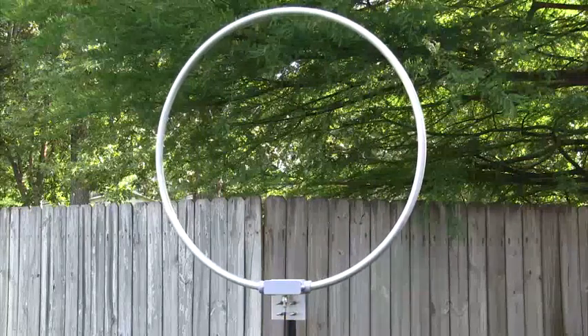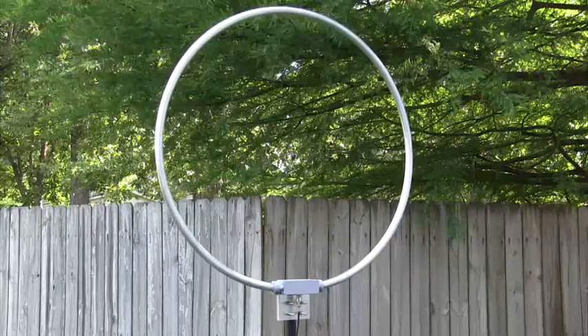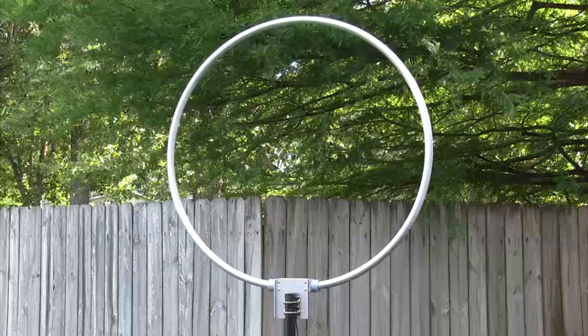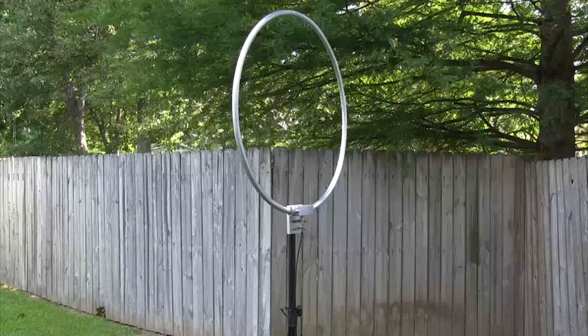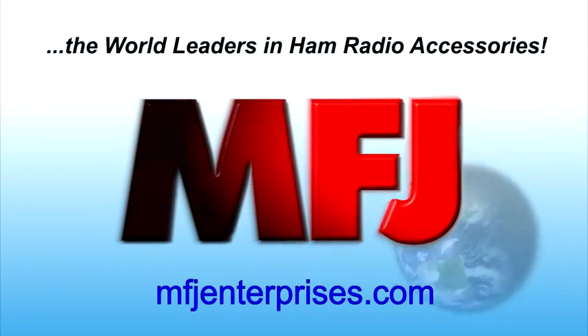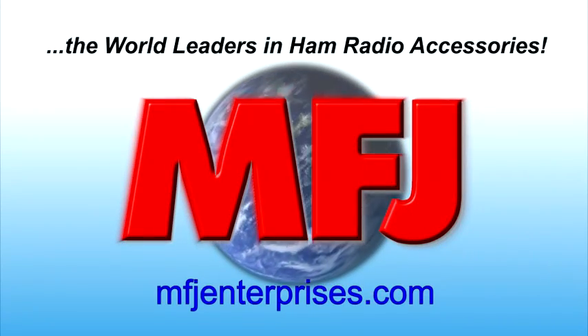This loop is a powerful tool that will help you locate those noise sources you can suppress and null out those that you can't. Hear the signals you never knew were there with the new MFJ1886 Wideband Receiving Loop antenna. Check out this and the world's largest selection of ham radio accessories at MFJEnterprises.com today.